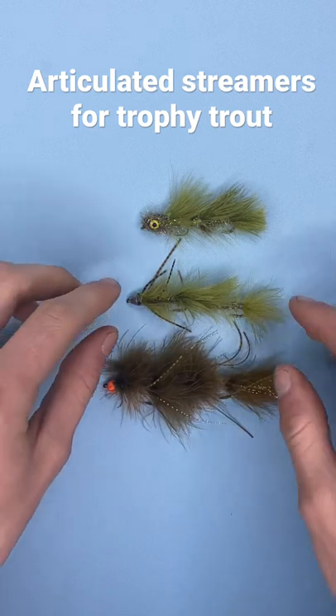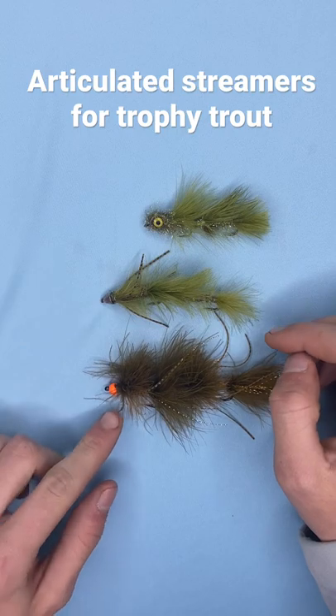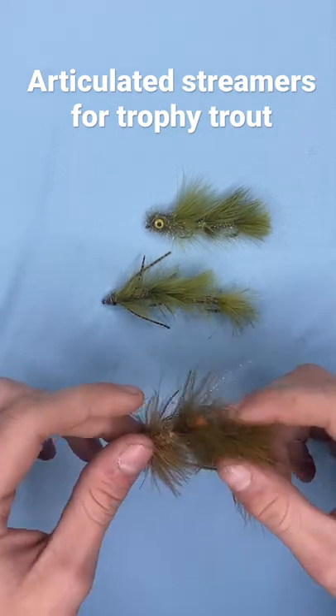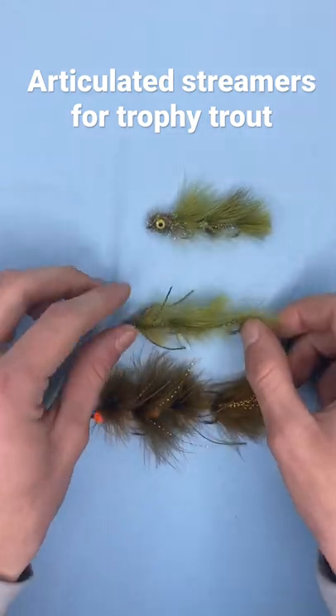These are all variations of a sex dungeon streamer — here tied with dumbbell eyes, a conehead, and an orange bead. All are articulated with two hooks, with essentially a woolly bugger underbody.